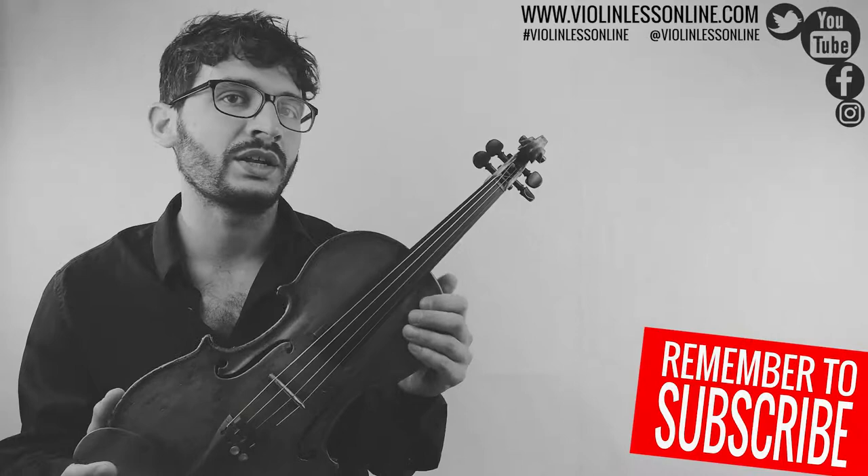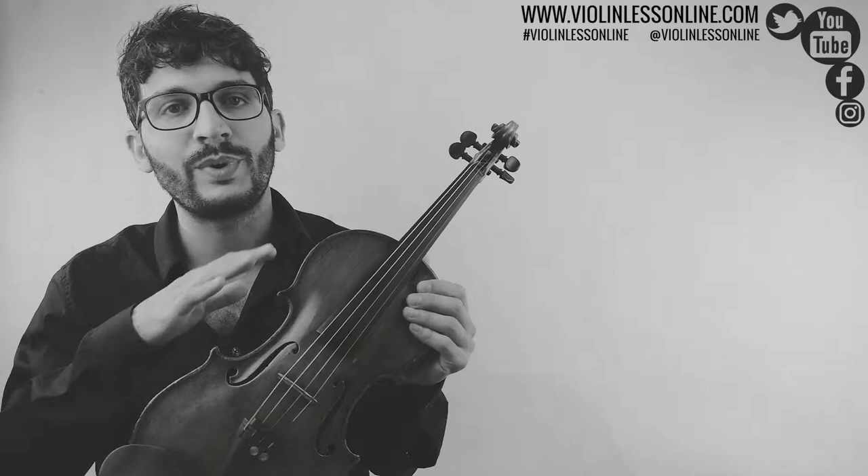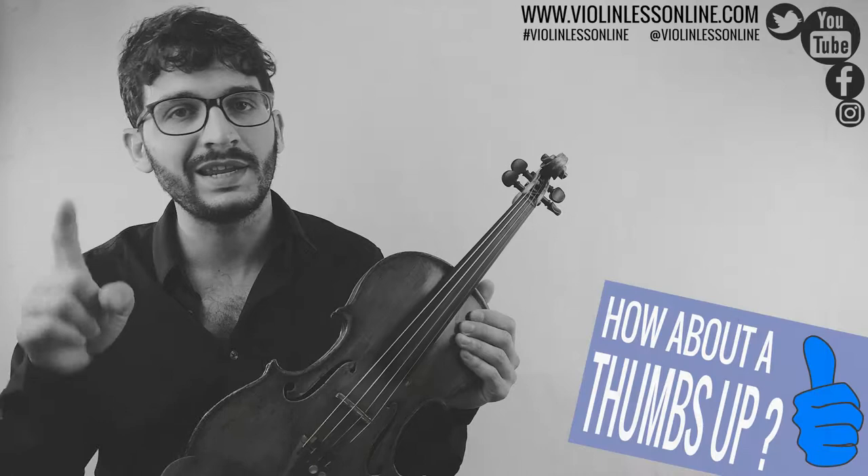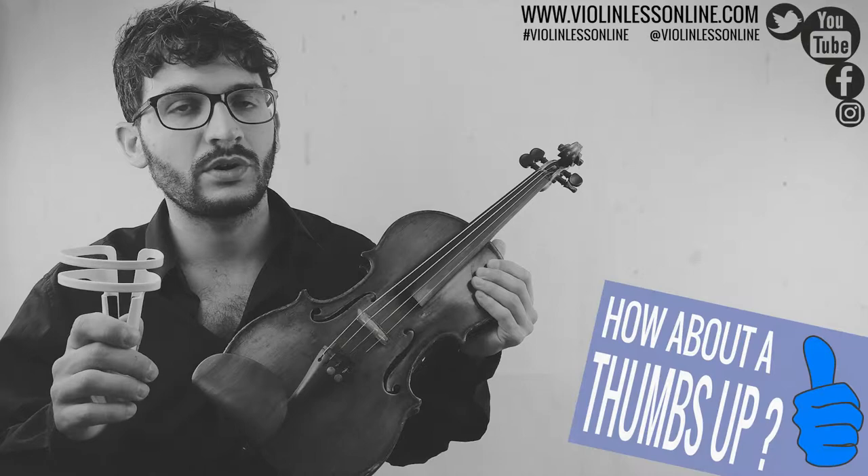Take your violin and make sure that it is absolutely perfectly tuned. This is very important because when you play a song with the piano accompaniment, especially playing with a bow, the violin must be absolutely perfectly tuned. If you don't know how to tune your violin, have a look in the description of this video — I will put a link to a very clear video on how to tune the violin.